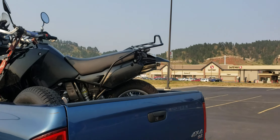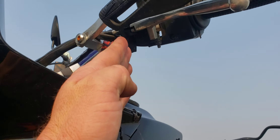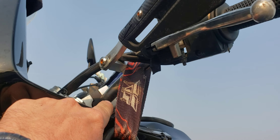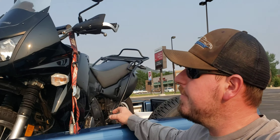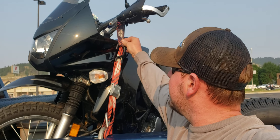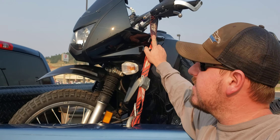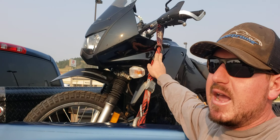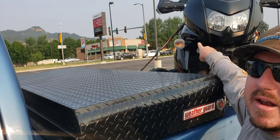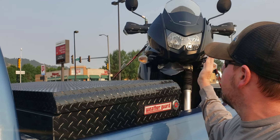You can see we go up to the bars — typically the inner part of the bars, not out where you'd damage the grip or potentially bend the bar. The bars are much stronger closer to the triple clamp. I use these soft ties going around the bars so the metal hook is not actually touching the handlebar and scratching anything up. On this bike you can see handlebars on either side pulling in equal and opposite directions to keep the bike upright.